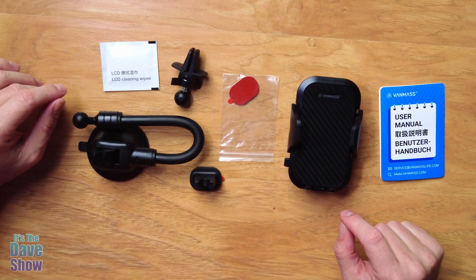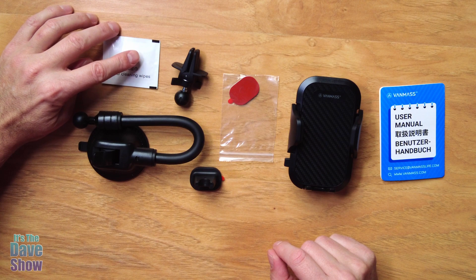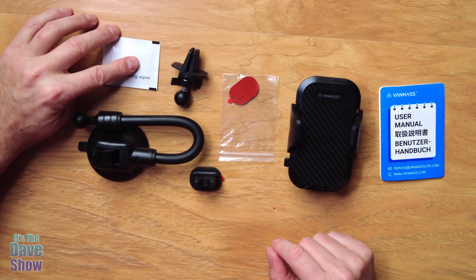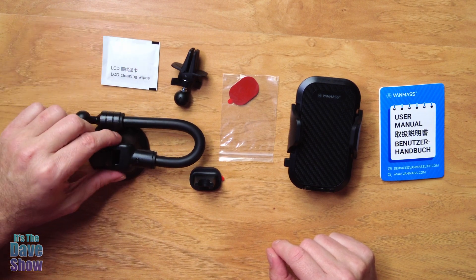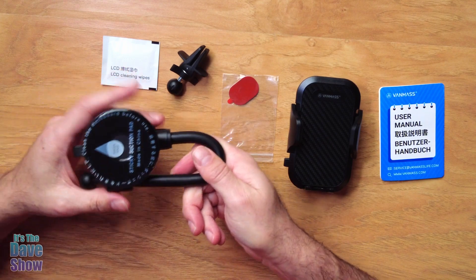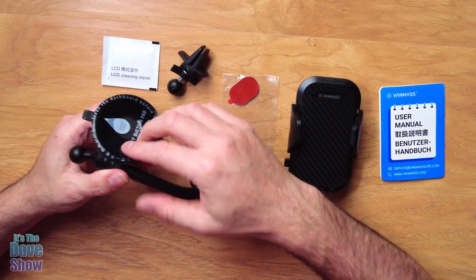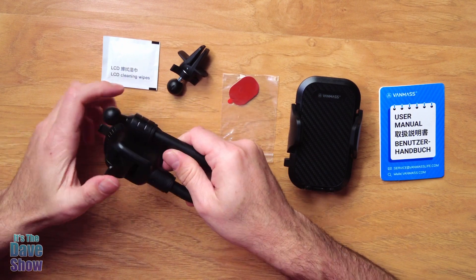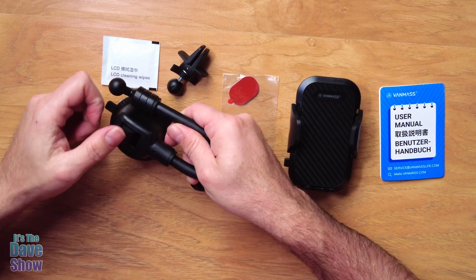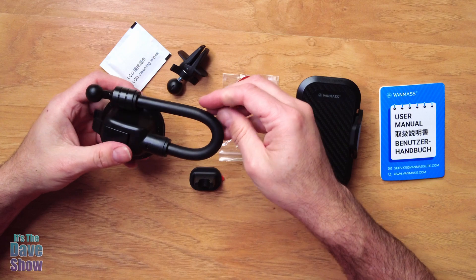Okay, this is everything that you get in the package. You get some cleaning wipes — this is actually for cleaning the dashboard before you mount the suction cup piece on it. And this is a suction cup. Now this is like a sticker; this comes off and it's really sticky, but it is also one of these suction cup things too. So it sticks on and it sucks on at the same time.